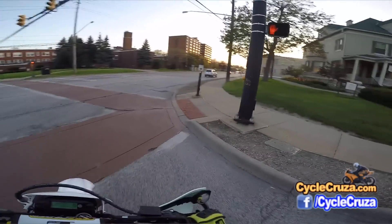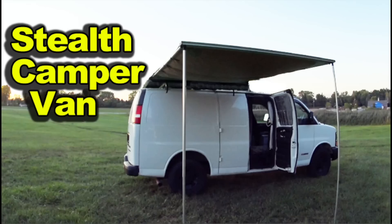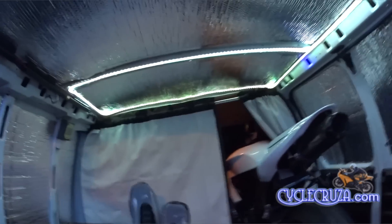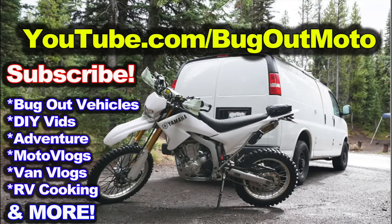That's all I have for you in this video. For links to all the mods I've done on this bike and my CBR1000RR, go to cyclecruiser.com and click the menu tab 'My Mods.' If you want to see more videos, click on my videos section — it's organized into playlists. Hit thumbs up if you liked this video, share it with your friends, and also check out my other YouTube channel featuring the original Bugout Moto van at youtube.com/BugoutMoto.